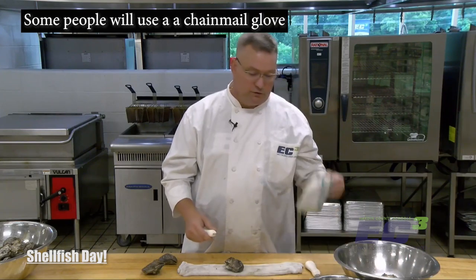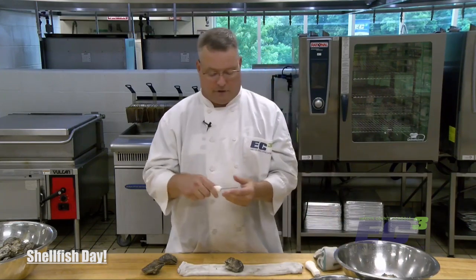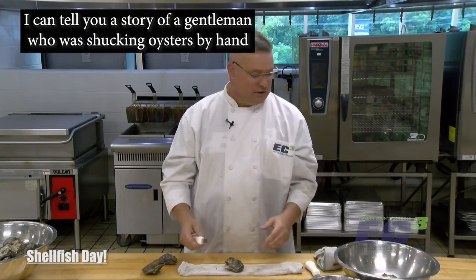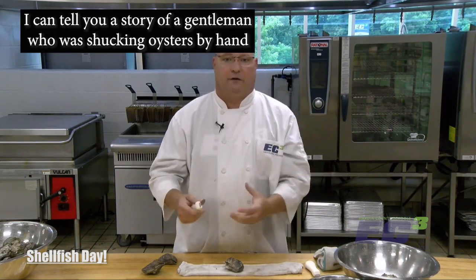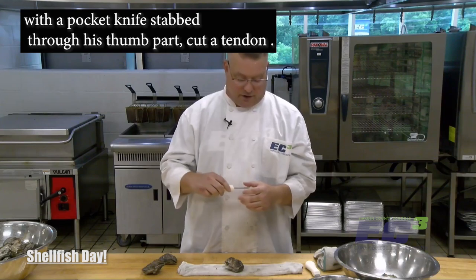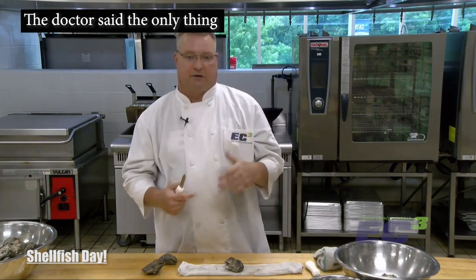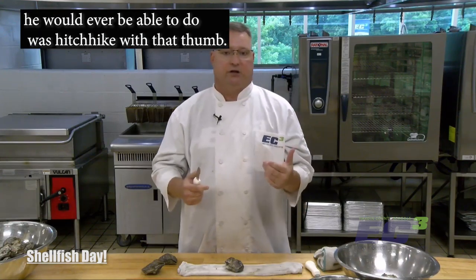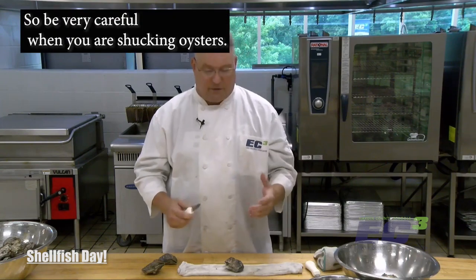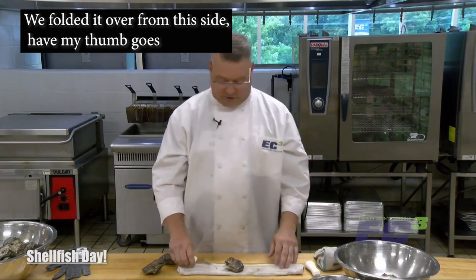Some people will use a chain mail glove if they're doing it by hand so the knife won't go through the glove. I can tell you a story of a gentleman who was shucking oysters by hand with a pocket knife — he stabbed through his thumb, cut a tendon. The doctor said the only thing he'd ever be able to do was hitchhike with that thumb. They had to go in and do surgery to repair it. So be very careful when you are shucking oysters.